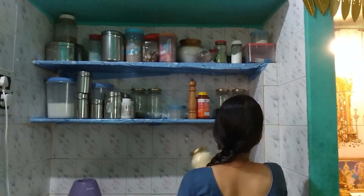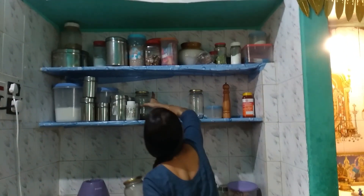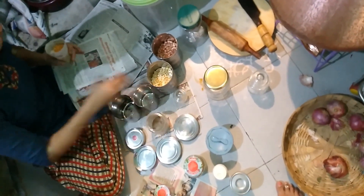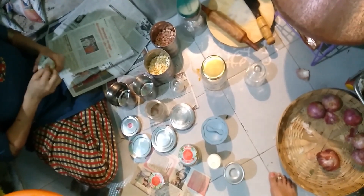First, we will start the kitchen cleaning at 7:30am. I am a sister and I will clean the kitchen. We will clean the kitchen before breakfast. First, we will clean the spices in the kitchen.